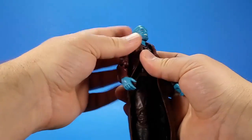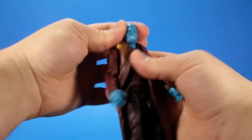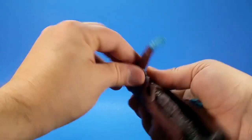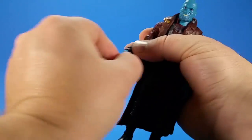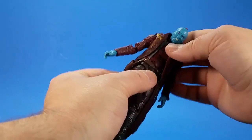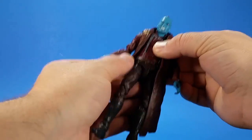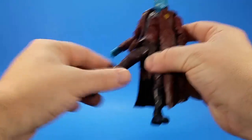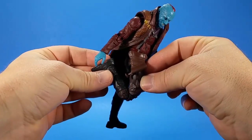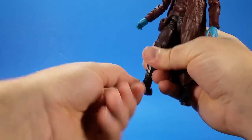For articulation, Yondu has a ball on top of a hinge in the neck — you get some down, some up, swivel, not a lot of tilt. Hinge and swivel at the shoulder, comes up to there, rotates around. Swivel at the bicep, double elbow, comes all the way up. Hinge and swivel at the wrist. Got a hinge in the abdomen — the coat kind of gets in the way. Swivel at the waist, the belt is a loose piece. Hinge and swivel in the hip, comes forward, back, out about 45 degrees. Swivel in the thigh, double knee, comes pretty much all the way up. Hinge at the ankle — as we talked about, two positions — and then a forward-facing pin for the rocker.